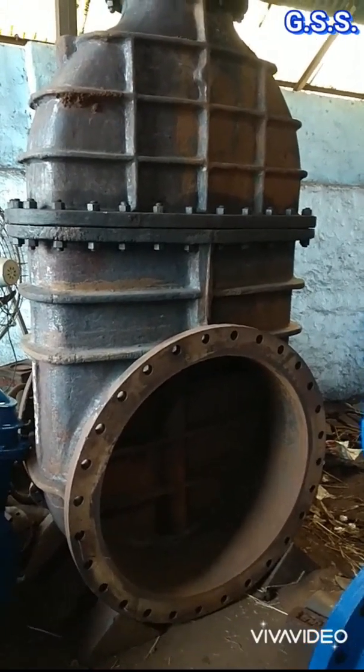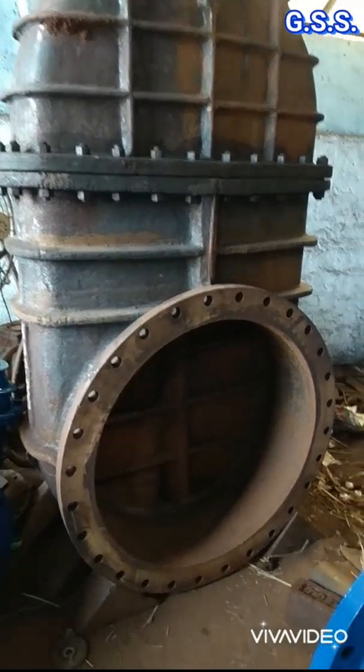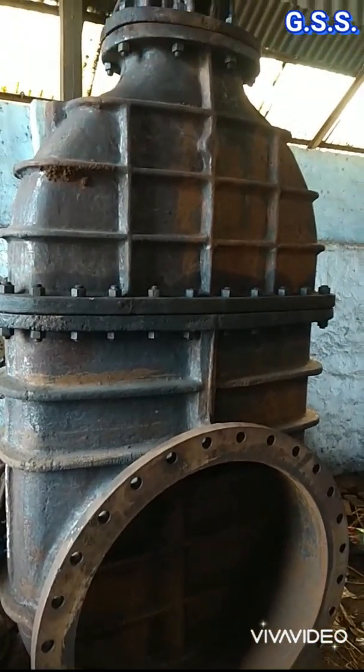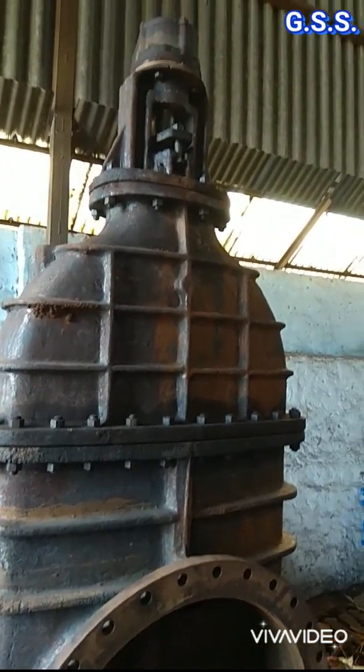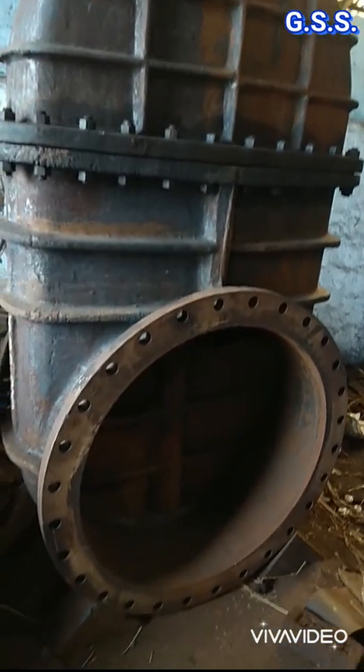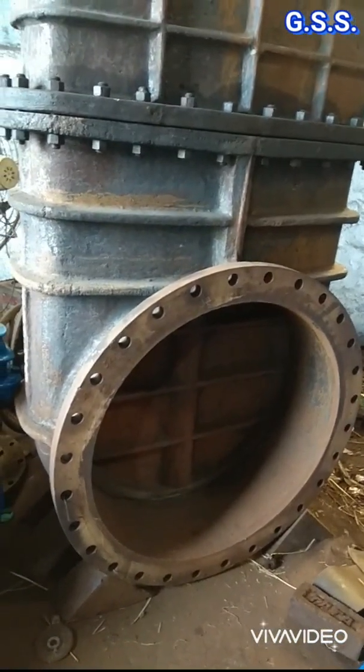This is one large diameter big gear operated gate valve, flanged and cast body. Overall height of the valve is about 18 feet. Now the valve is in closed condition.